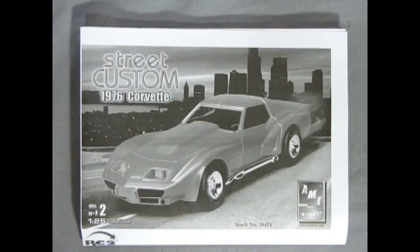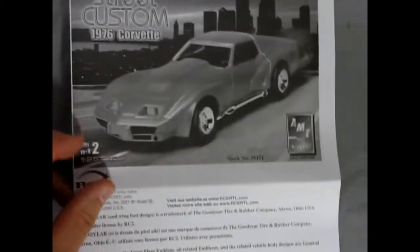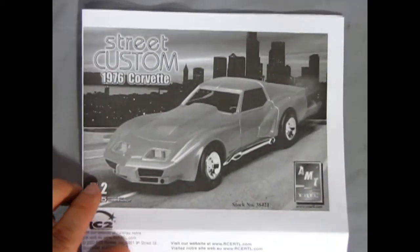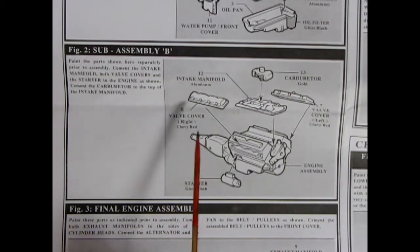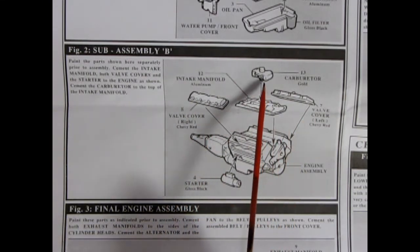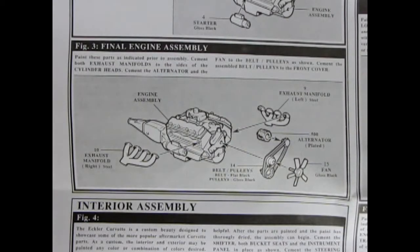Here we have our instruction sheet for our 76 Corvette Street Custom. As you can see it folds out quite a bit into a lot of various pages, so we will look at this panel by panel. Our first panel shows our engine assembly going together. Here we have the left and right hand side engine block, our oil pan, front water pump cover, and our cylinder heads. Once we finish assembling those components you can add on your valve covers, intake manifold, carburetor, and starter motor. We can complete our engine by adding on the right and left hand side exhaust manifolds, our alternator, pulleys, belt, and fan.